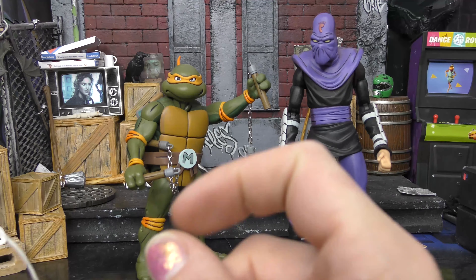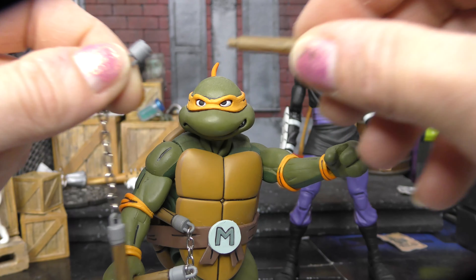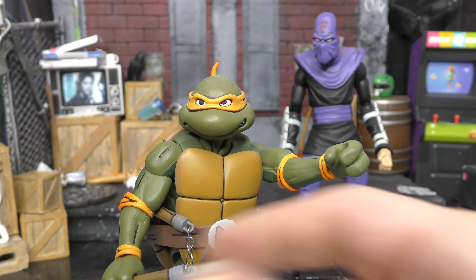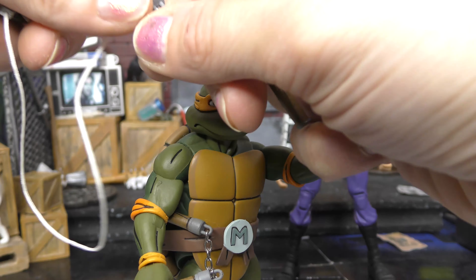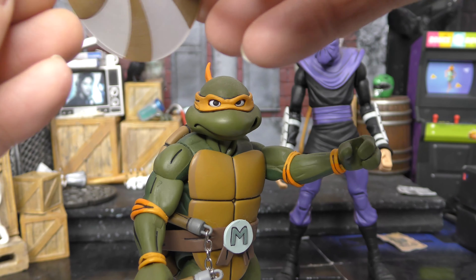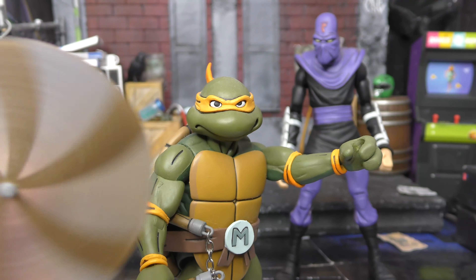I have another attachment for his nunchuck. We'll go over his accessories — there's Mikey in all his glory. He's looking a little angry. This part comes off and you can take that off and attach it. He's got a grappling hook nunchuck, but there's another part too. I don't think this came with Mikey, but you have this separate stick and this spinning effect for Mikey with his spinning nunchuck — so it looks like it's spinning fast. That's pretty cool.